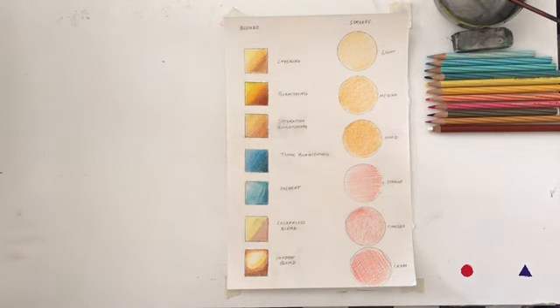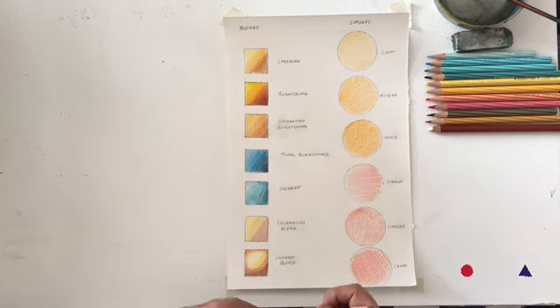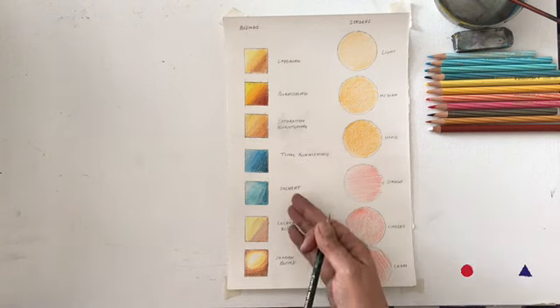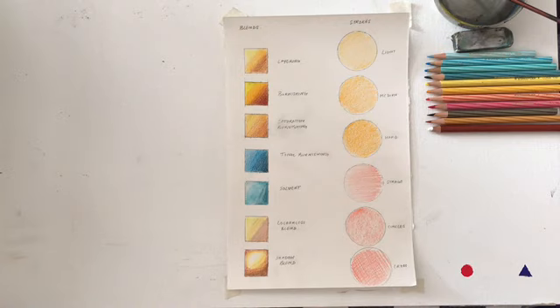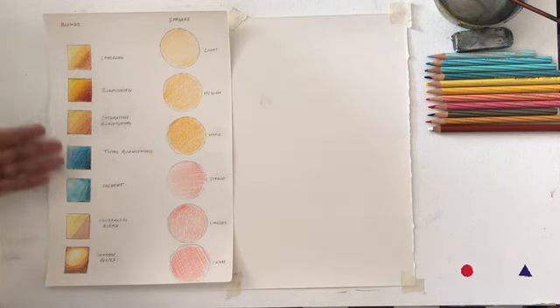In the previous video, you saw how we use the pencil, the different kinds of strokes, how to hold the pencil, and the different kinds of pressure that give you different effects. If you notice on the left part, there are a few blends that I have done. Take your time to look at these blends. We will demonstrate in this video how to get the different blends: layering, burnishing, saturation burnishing, tonal burnishing, solvent or watercolor wash, colorless blend, and shadow blend.